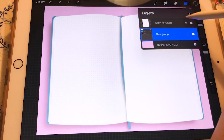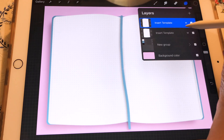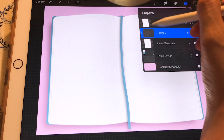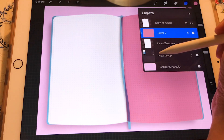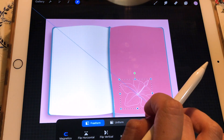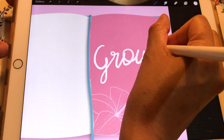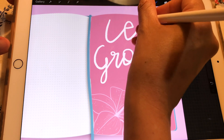Now I'm going to show you how to create an insert. Don't forget that this is a template, so you have to duplicate that layer — don't lose that layer, because every time you want to create a different type of insert you'll need it to give you the shape. Every time you use it, duplicate that layer. Now you're going to see me create a lettering divider as an example of what you can do with these inserts. Once you're done, export it as a PNG.